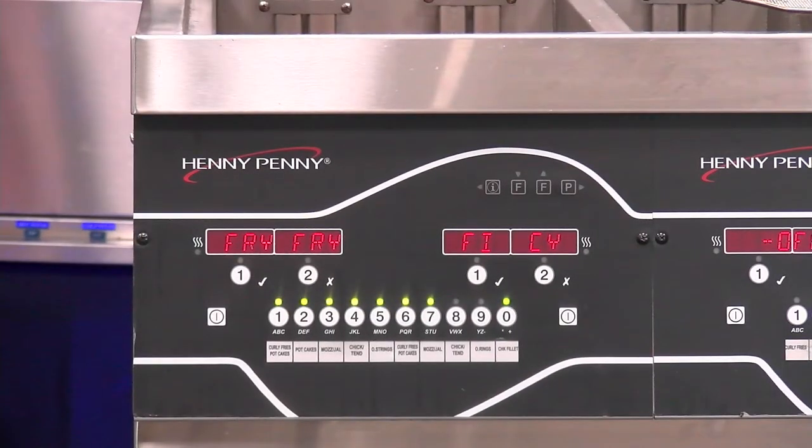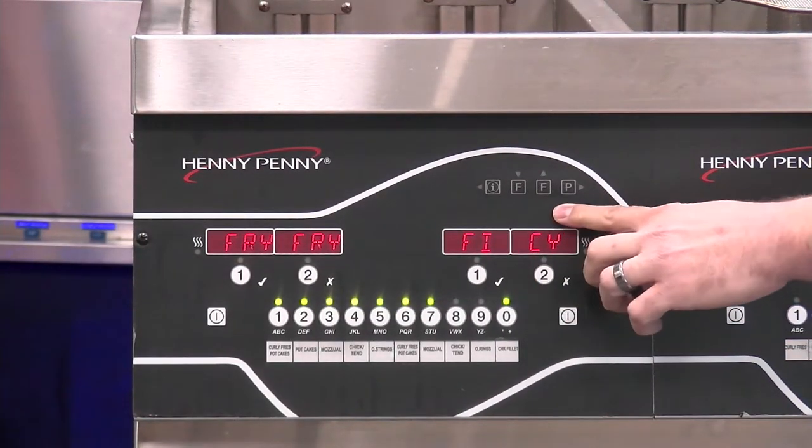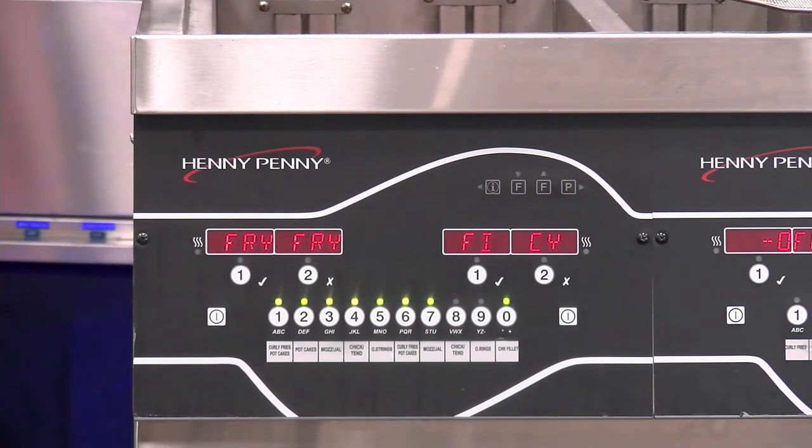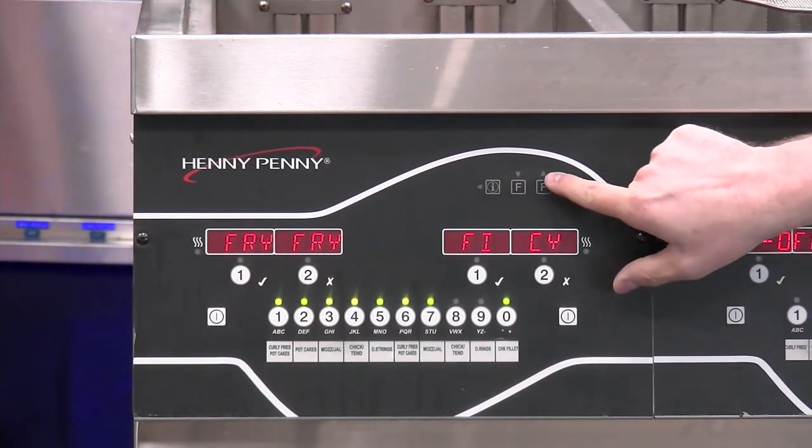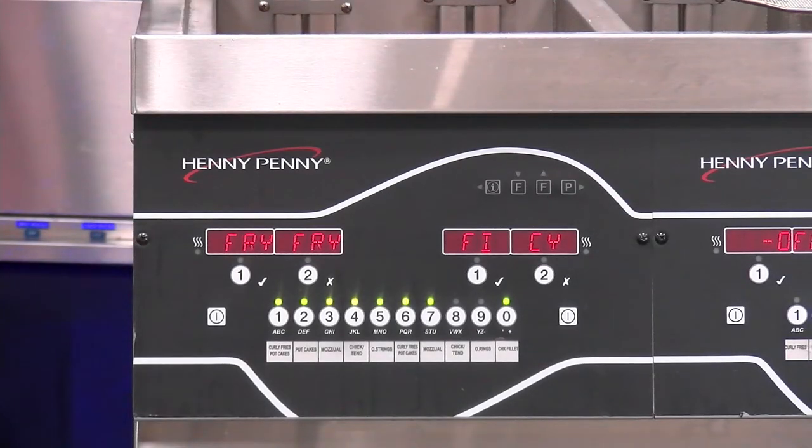The second item we're going to talk about is the control panel itself. You can see up here in the upper right-hand corner that we have these four buttons. You'll also notice that there are little arrow indicators which will have LED lights that will light up as we're using that throughout the day.